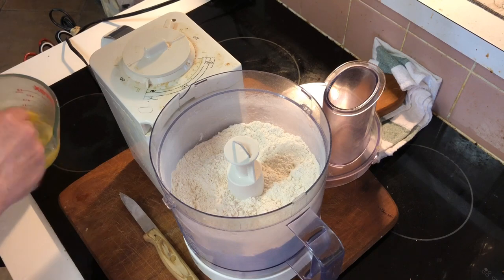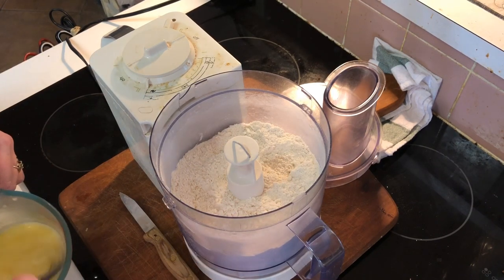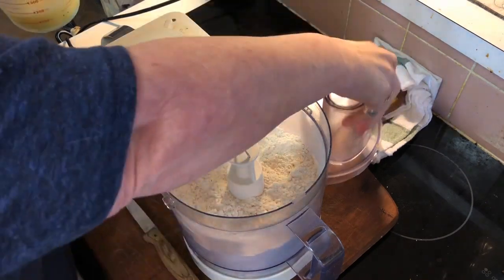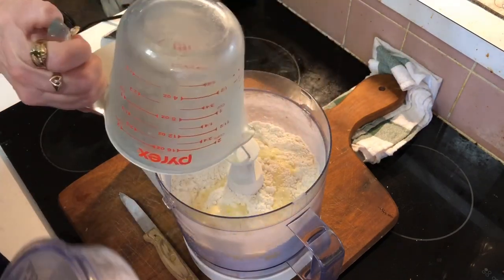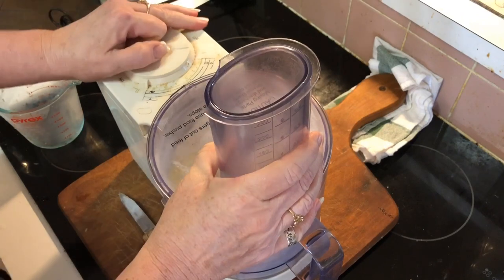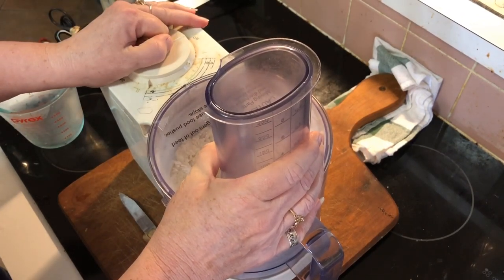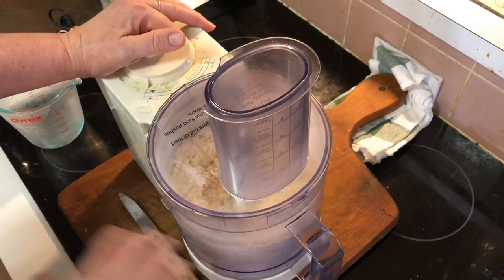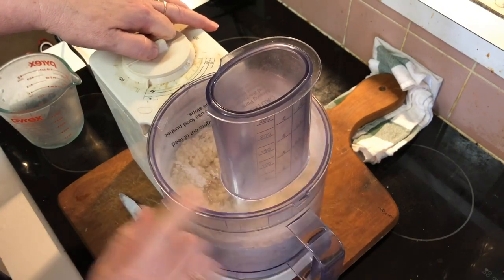Give it a mix up. Actually, you know what, I'm going to do it this way — drop it in, pulse it. If it needs more flour, add some. If it's too dry, add a little water. This is so easy. This dough will love you. It's not precious at all.